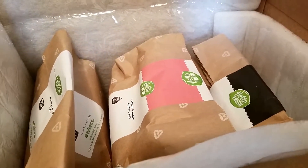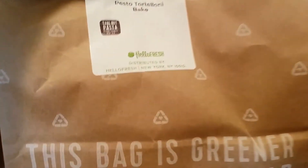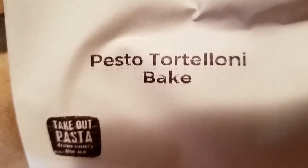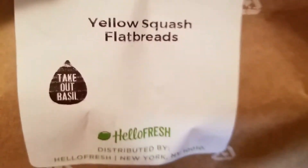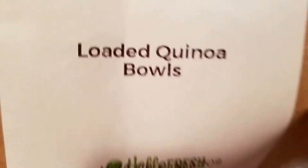I actually have three different meals for two people — this is my first order, so this is for about a week. The first one is called pesto tortellini bake — that's one full meal for two people inside the bag. The second one is called yellow squash flatbreads, also for two people, and everything you need for the recipe is in the bag.